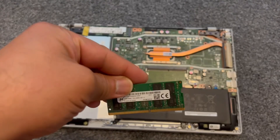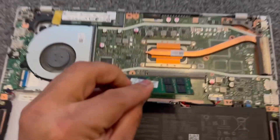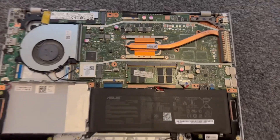I'm going to add more memory now. Just turn it like this and insert it like this, guys, and then pull it down — very easy.